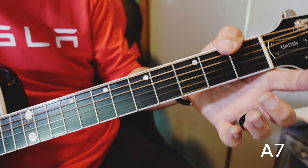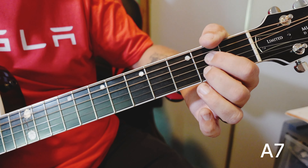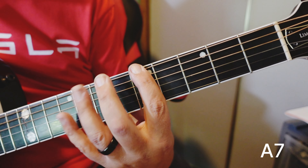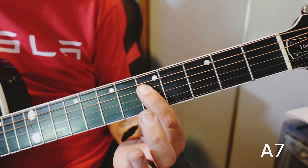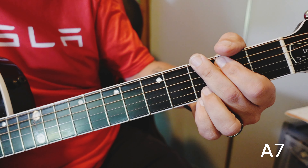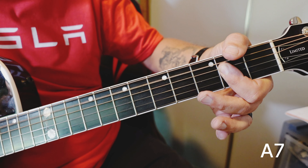How about A7? Or dominant 7 — we get a flat 7 in order to get a 7th chord. A major scale: 1, 2, 3, 4, 5, 6, 7. Flat it. What note is that? That is your G note. So we're going to add that note into our A chord. There's an open G right there. So let's just do this — take this note out and leave it as the open G.